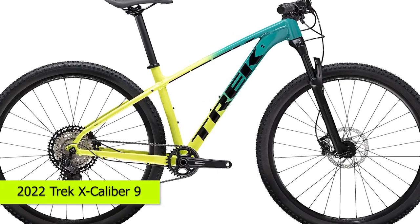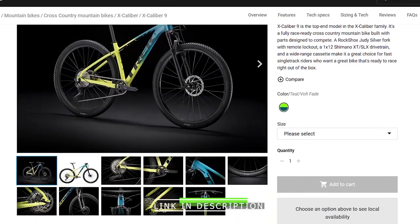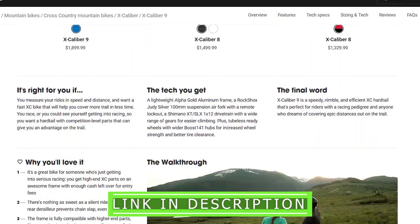Hey guys, this is Steve, and welcome to our review of the 2022 Trek Excalibur 9. Watch until the end to know our final verdict on whether it's worth the purchase.